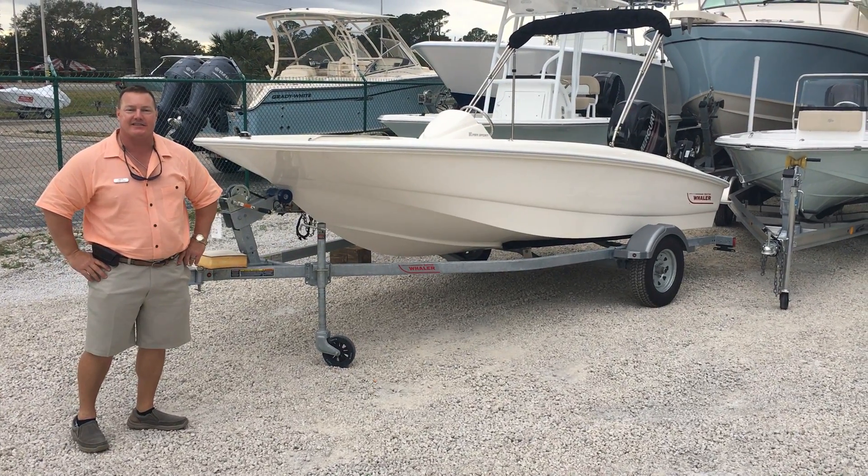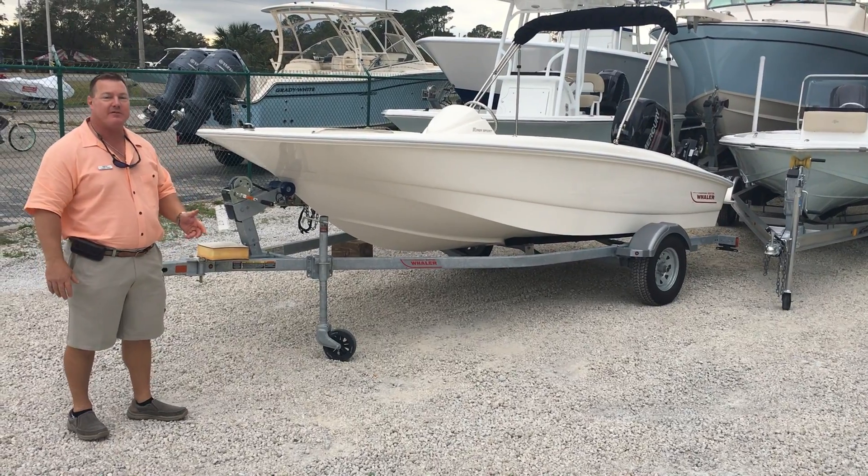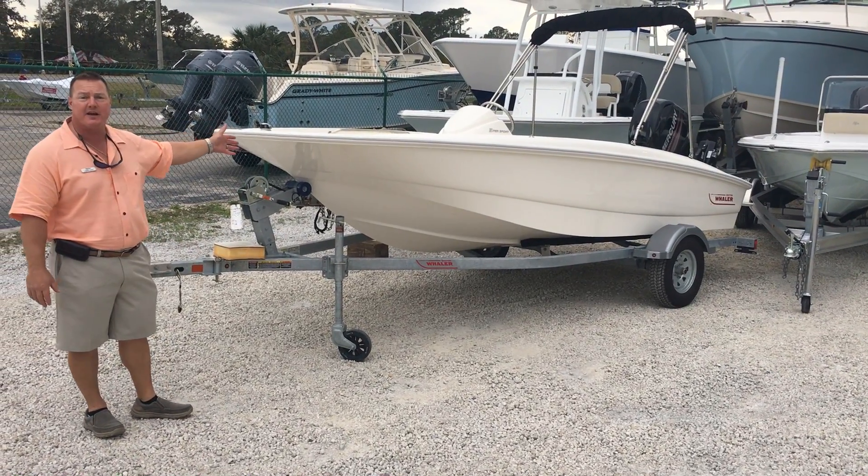Hi, I'm Larry with MarineMax in Jacksonville, and today I'd like to talk to you about one of the most popular small boats on the market, this 15-foot Boston Whaler Supercourt.